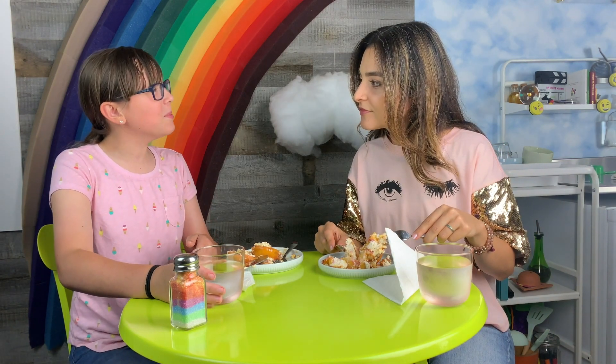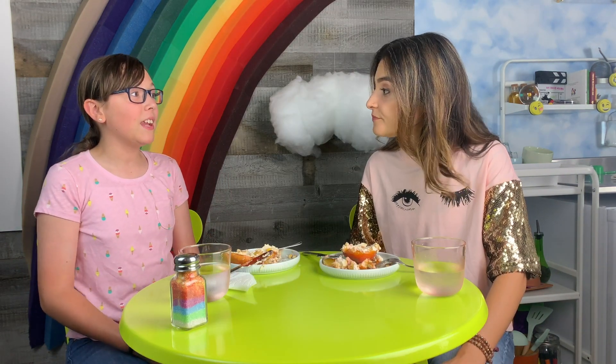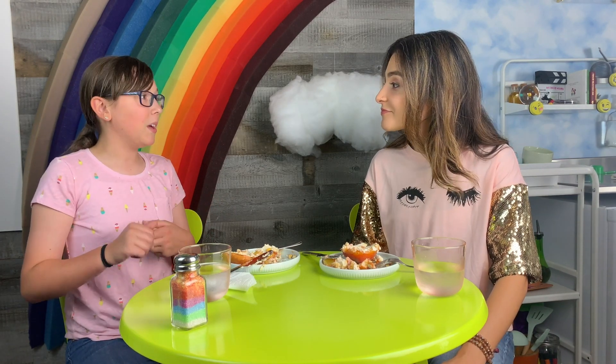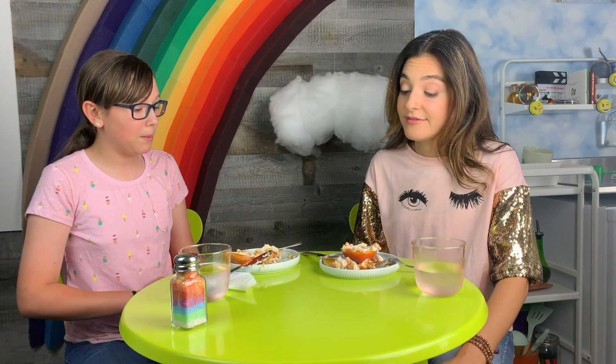I think there's a little bit too much lemon. Too much lemon zest or juice? Juice. If I make this again, I'd probably do lemon and orange — because we use lemon for the almonds and then orange for the sauce, because then it also helps to tie it with the peach.